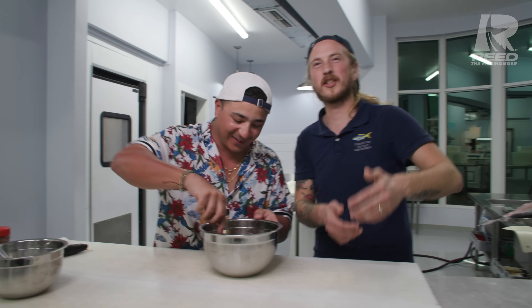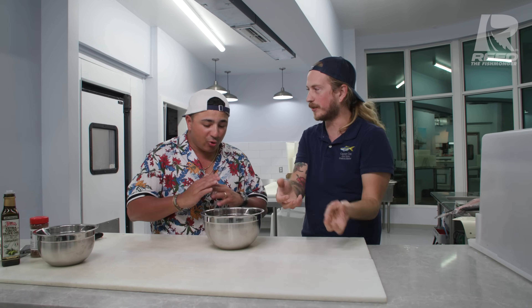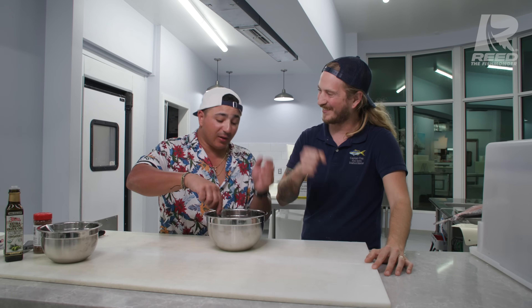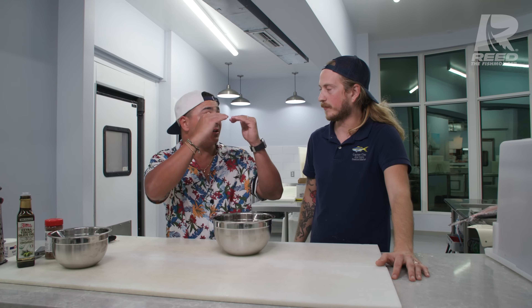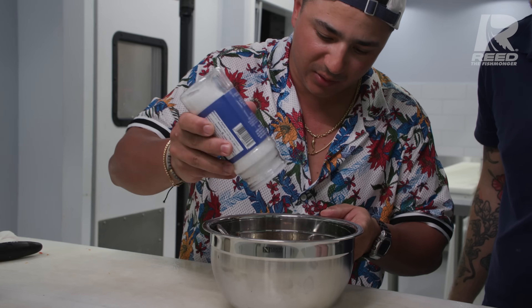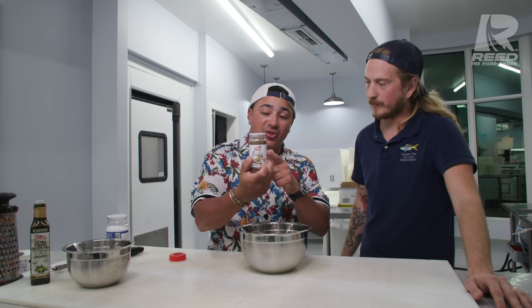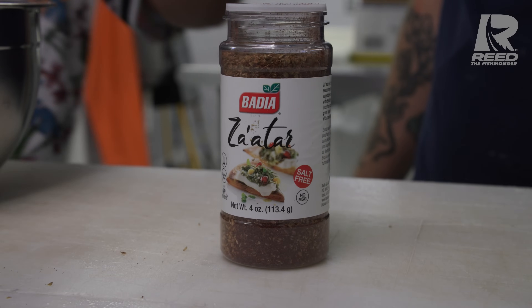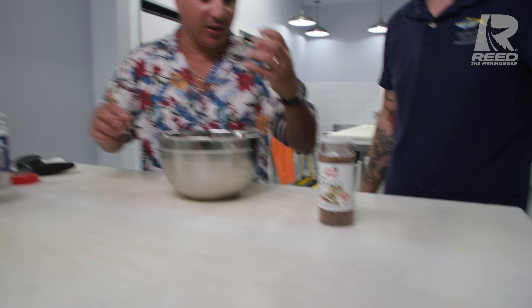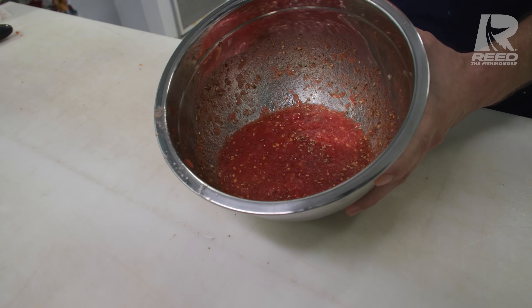I tell customers this all the time: when you've got fish this fresh and you put lemon on before cooking it, it tastes like a lemon. But if you cook it first then add the lemon afterwards, you've got two components complementing each other instead of one hiding the other. Try to avoid the acidity as much as you can if you want to taste the fish. Now we're gonna hit it with some salt - having good salt is so important. And this is za'atar - a great spice blend that works with fish, very popular in Mediterranean cuisine.